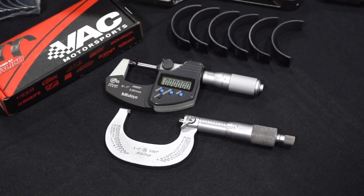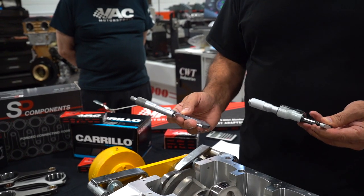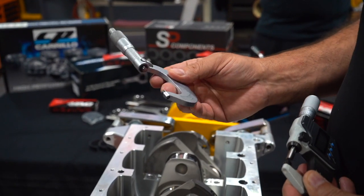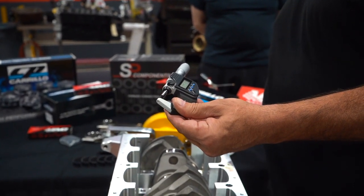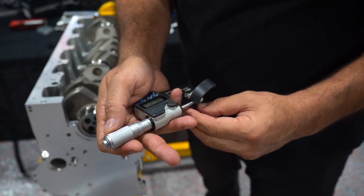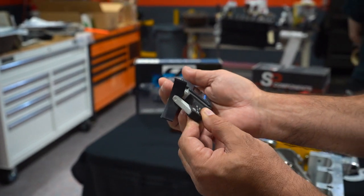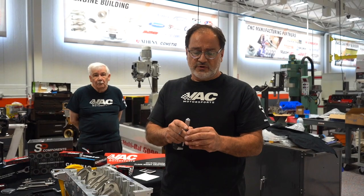We're going to talk about the tools first. We have micrometers — these are carbide tip micrometers. We like to go with Mitutoyo or something that's a quality name brand, and these are always calibrated. We have standards that we calibrate with. This particular micrometer is set to read the journals. Then this micrometer here is a bearing micrometer — what makes it different is down on the tip there's a ball bearing, so you can actually measure on the inside of a bearing shell. We locate it this way, take our reading, and get our accurate measurement. When measuring bearings, try to measure right in the center — the ends will measure a little different than the center.